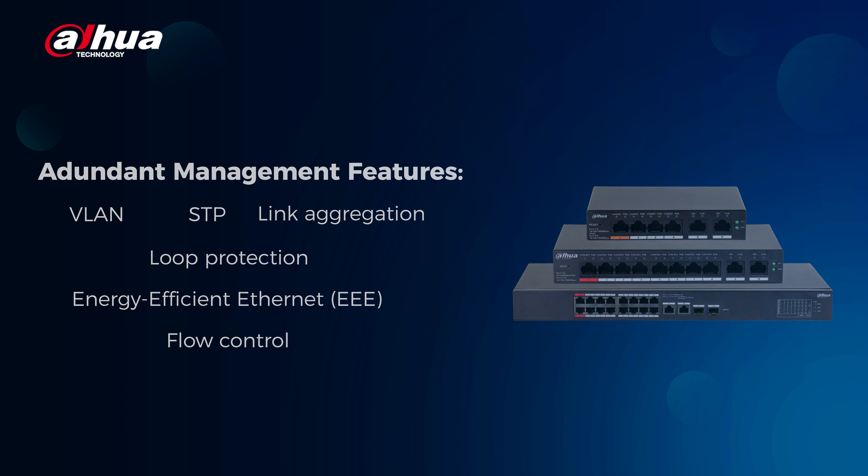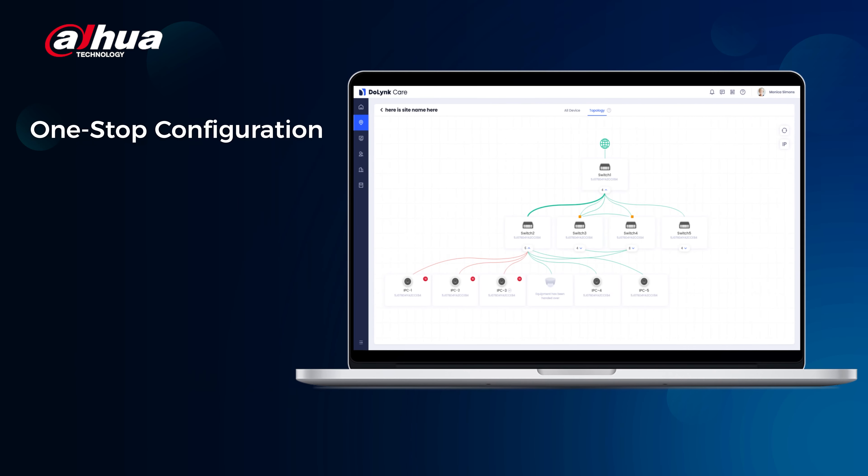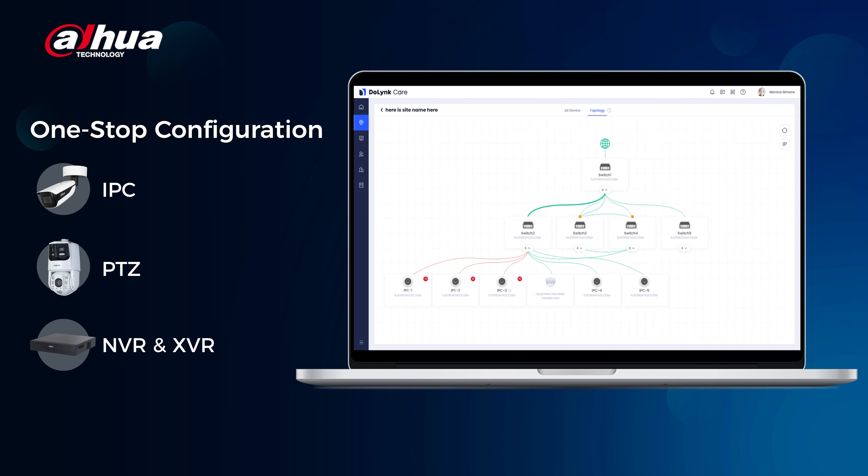DoLink Care also provides a one-stop configuration feature that allows you to easily access the web management interface of connected devices like IPC, PTZ, and NVR through the topology interface, meaning you can conveniently reach and manage all your devices on a single unified platform.